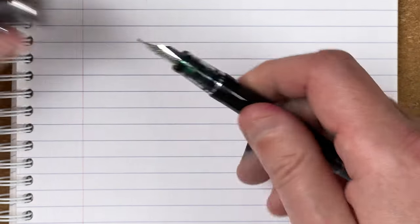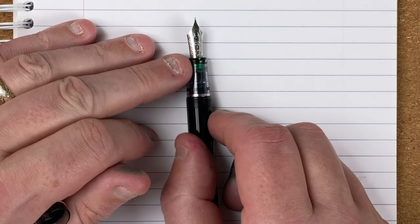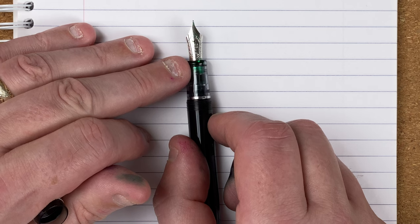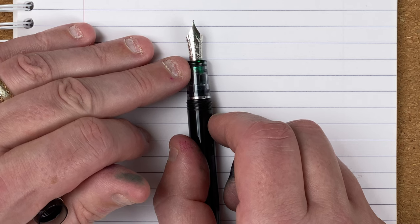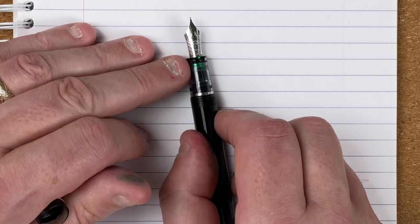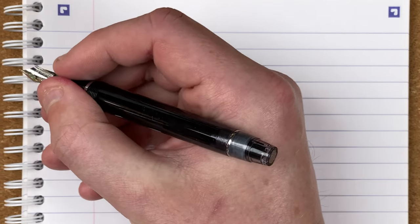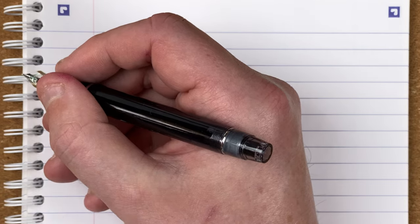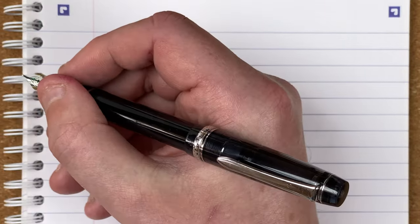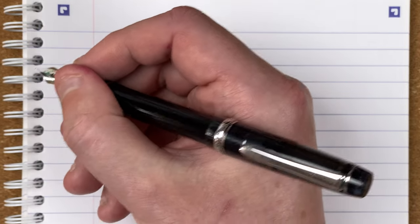If we take off the cap, we've got a 14 carat gold nib, rhodium plated. Now, I'm being very picky — it's a gold nib, don't hide it, let's see the gold. It's a small nib, a Pilot number five nib. The pen's a nice fit in my hand, though it can feel a bit on the short side, especially during longer writing sessions. The cap does post, and I tend to use it posted if I'm using it for more than a couple of sentences.